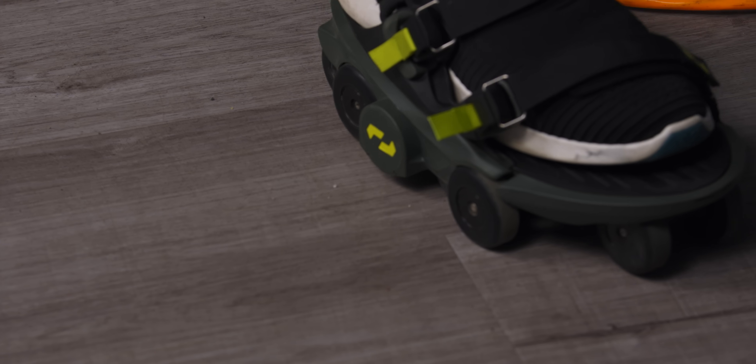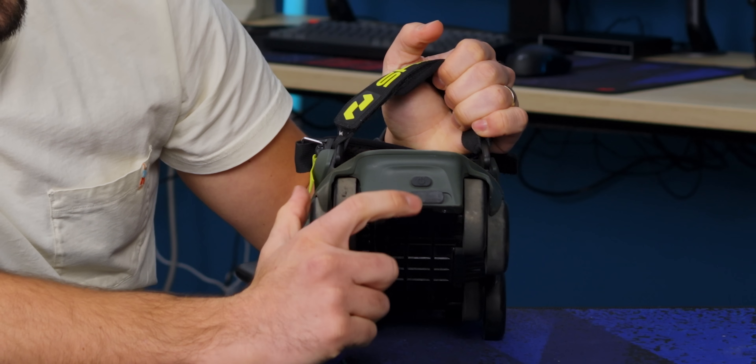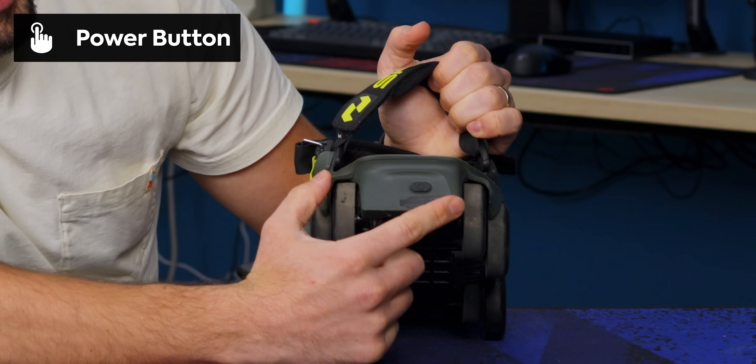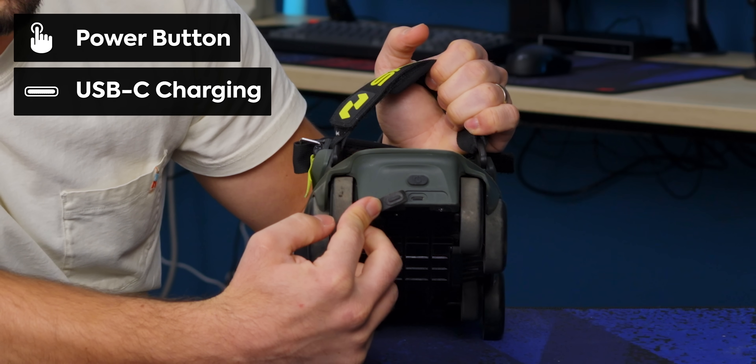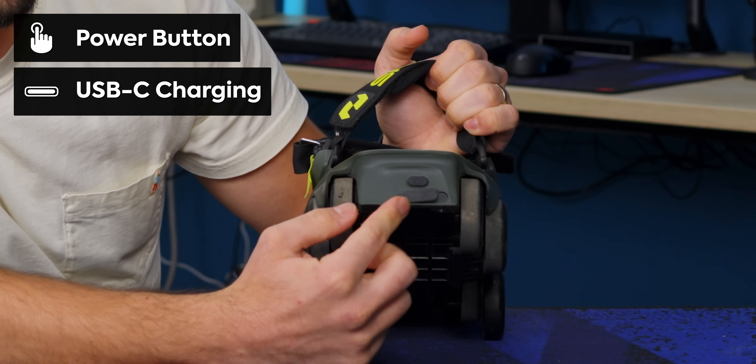Now that my foot's on the ground, I can't roll it back and forth — it doesn't want to. I'm forcing the servos if I do that because they're turned off. I actually need to turn them on. On the back you can see there's a power button and behind this weatherproof little door, a USB-C charging port. And you've got this on the back of both shoes.